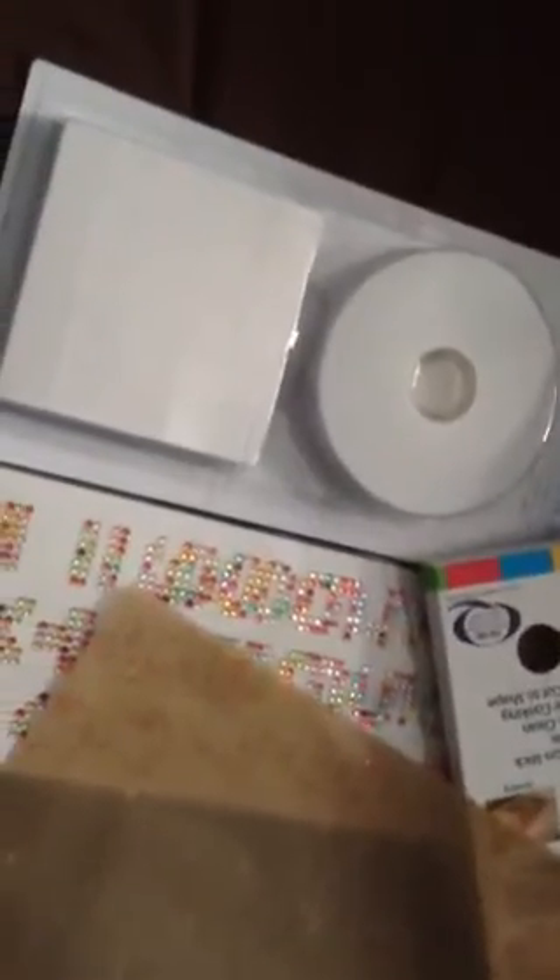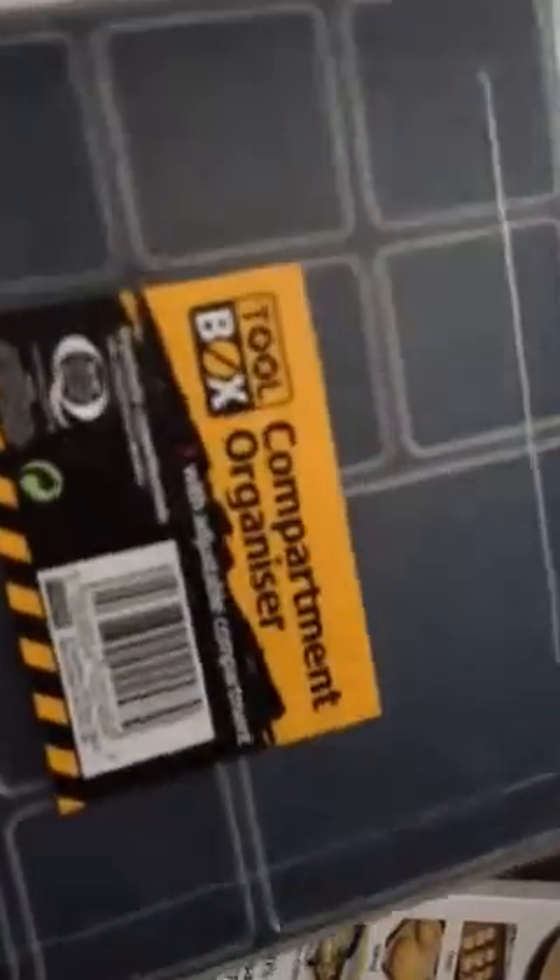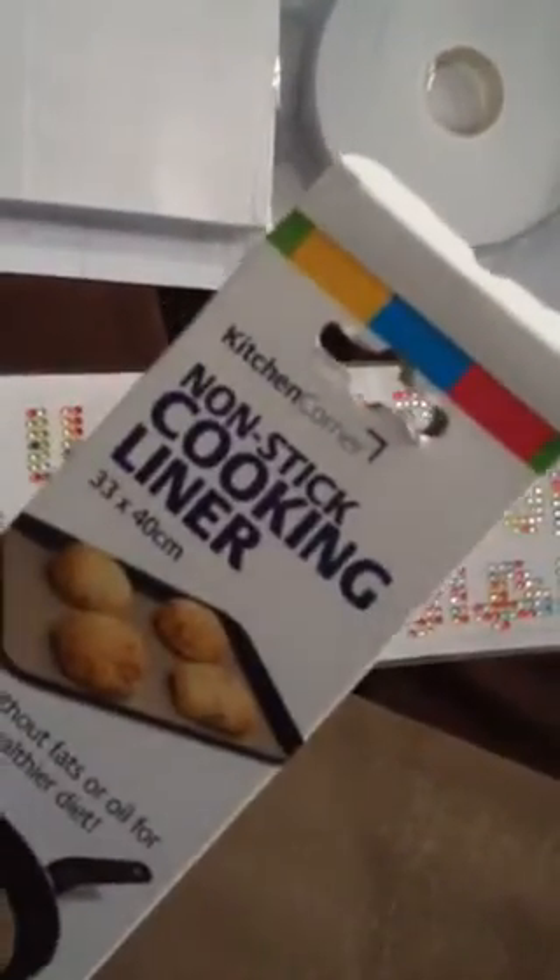I hope you like my haul — these things from Poundland. I've got four things and they only cost me £4. I'm especially happy with this because I've got lots of uses for it. And this non-stick liner which I wanted for a long time — I wasn't sure it would work, but I've seen a YouTube video and I know it works great. You can easily wipe it off after you've done inking, gluing, or anything really.